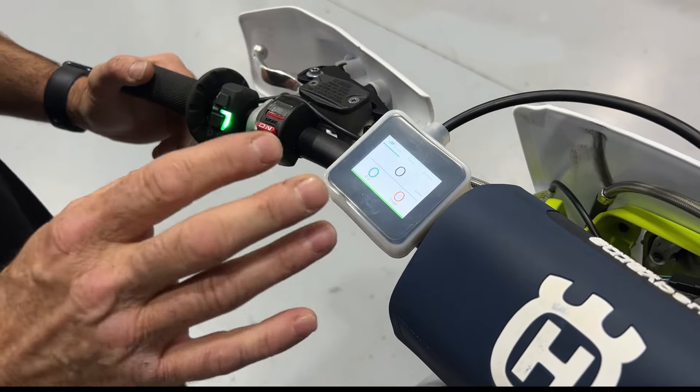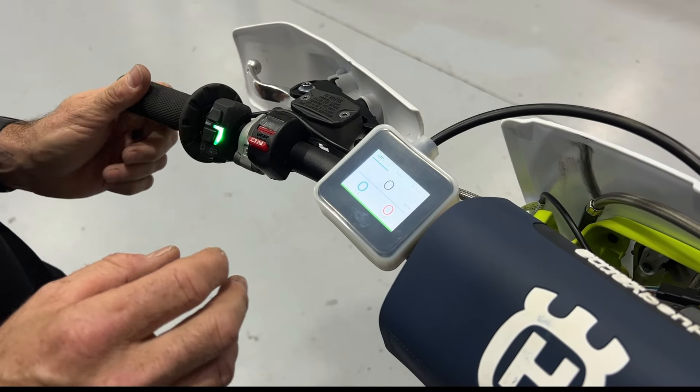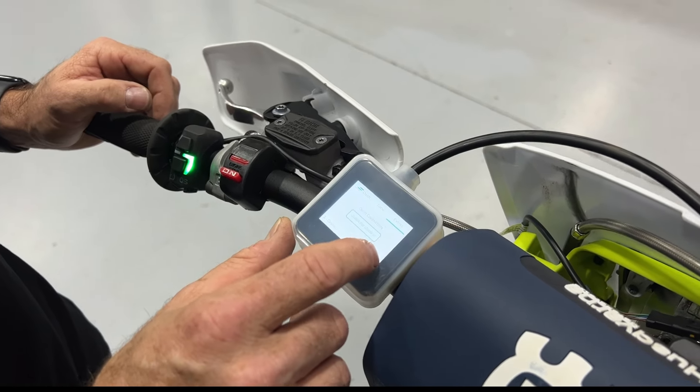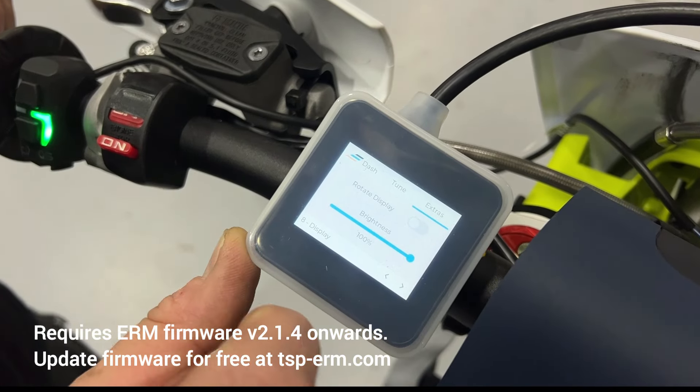The touch screen still works through the silicone cover. Now obviously this will only protect the ERM from light impacts and a bit of moisture, but it's still a significant step forward in protecting your investment. Another little feature that we've added as well — if you go to Extras, there is a screen rotation button.